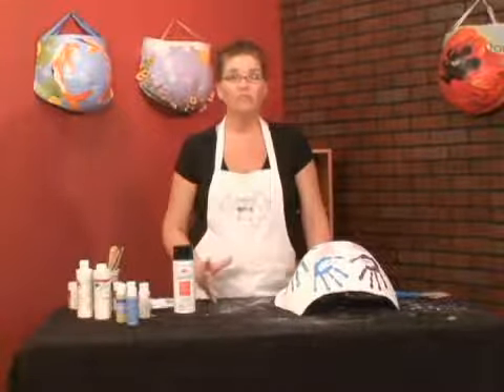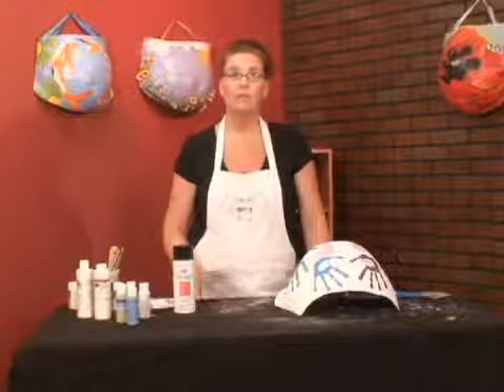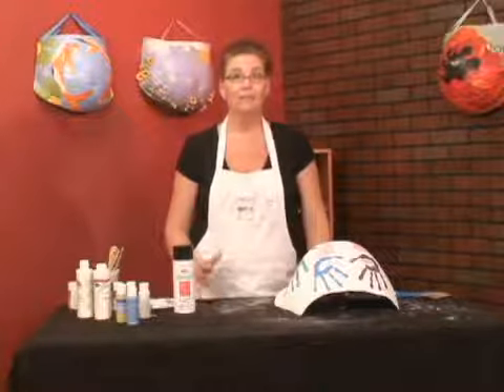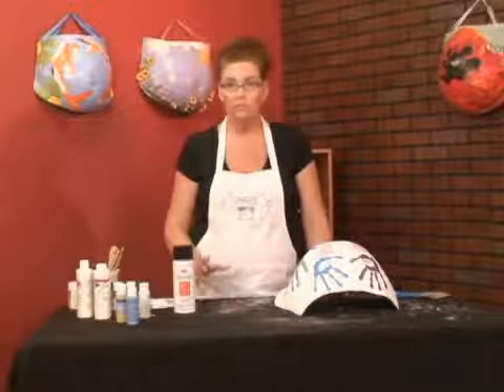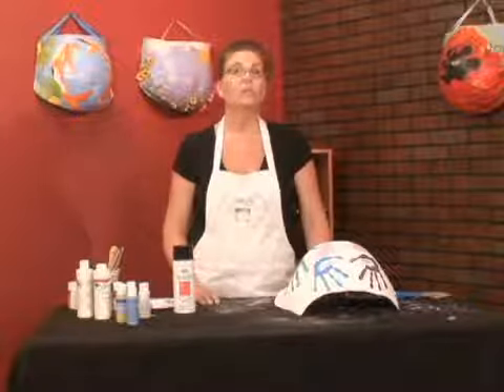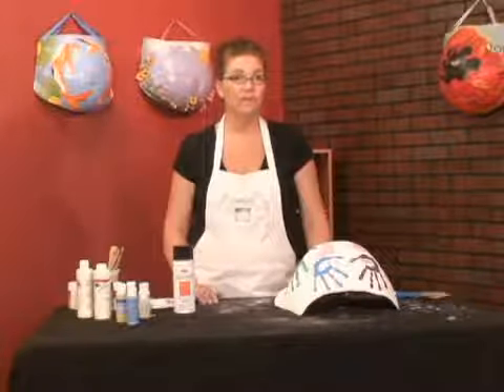There are different varnishes you can use. Depending on the design, you may want a high gloss, you may want a matte, and there's also a semi-gloss, just as in regular paint. So those are the issues that we look at when we are varnishing a belly cast.